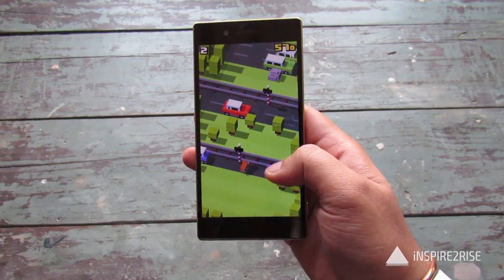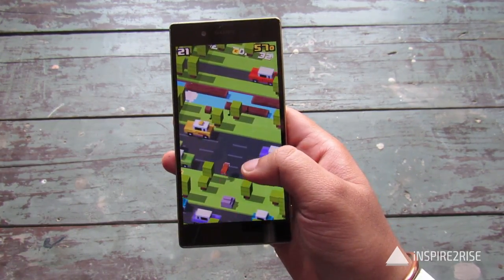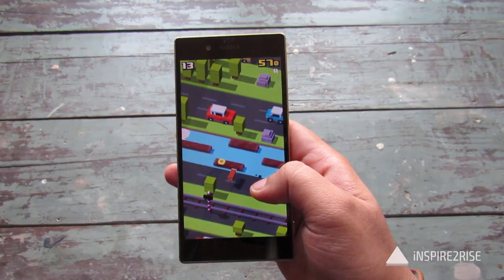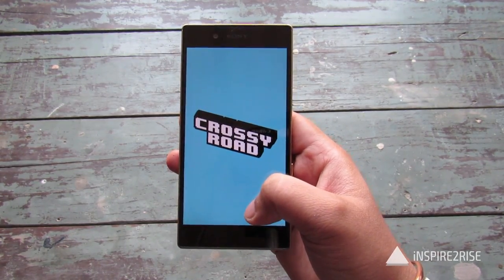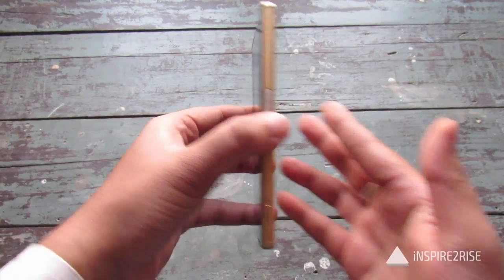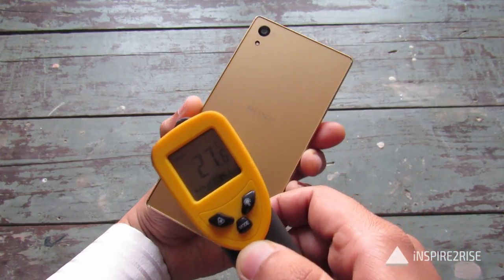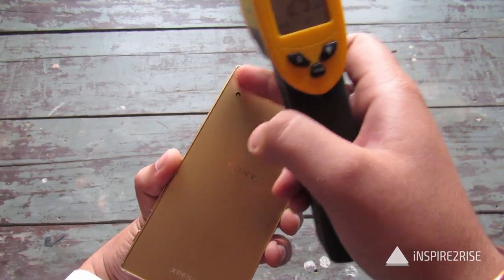We will check the temperature again after a short session of Crossy Road. Let's test the temperature right now. On the lower parts the temperature is not that great — 34 to 35 on this range is common on this smartphone.